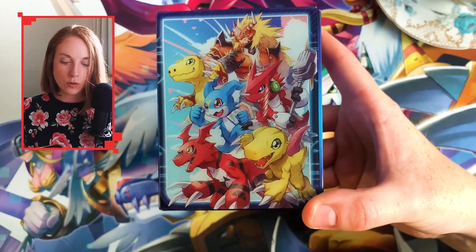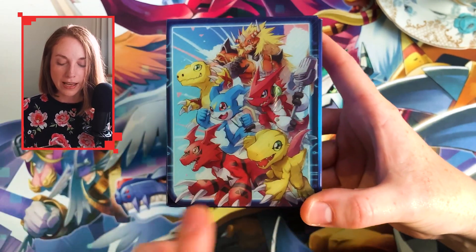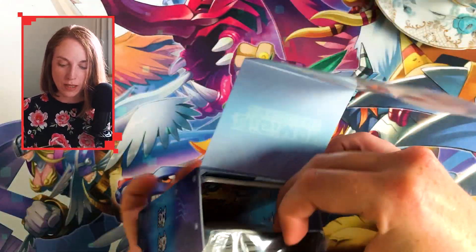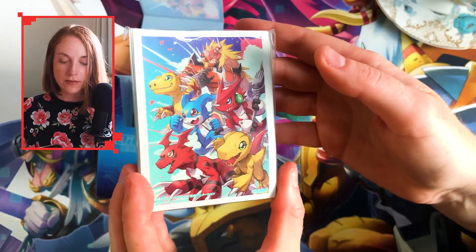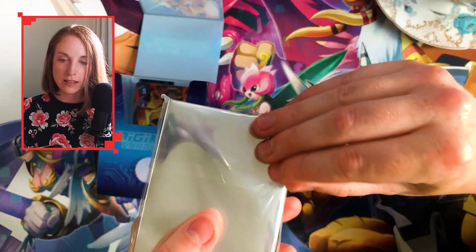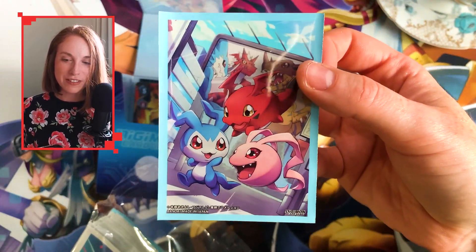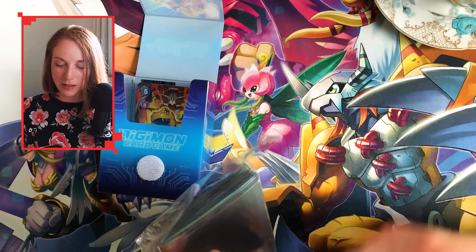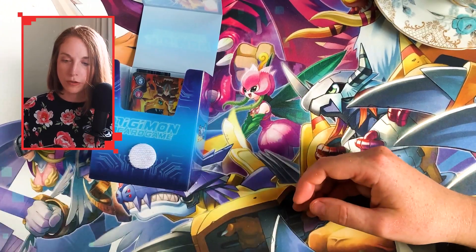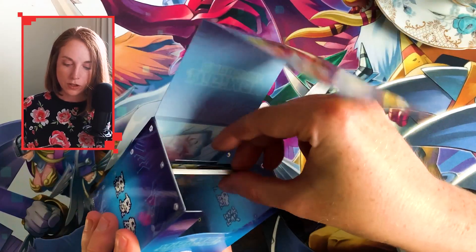I believe that this is all of the alternate art cards we get from this box. These are the sleeves — the standard sleeves. And are the eggy sleeves in there? Yes — the little baby Digitama sleeves. That is very cute. I really like that. I will definitely be using these at some point. Those are too cute not to use for your Digimon children.